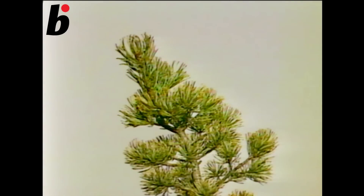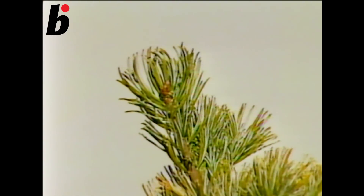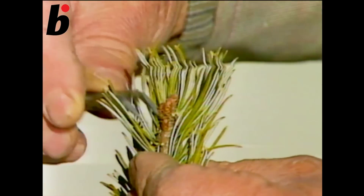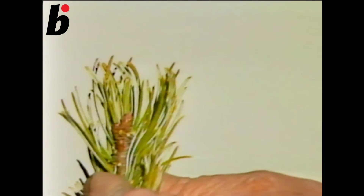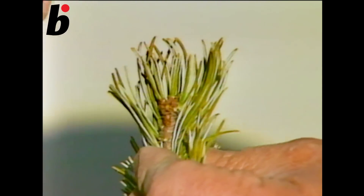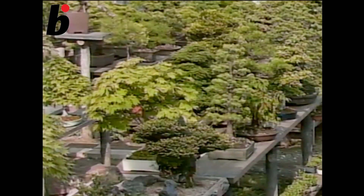Now I'll explain how to pinch buds and cut needles. To make a good bonsai, while the buds are hard, you must pinch the strong buds on their tips. Spring is the season for transplanting and for pinching buds.